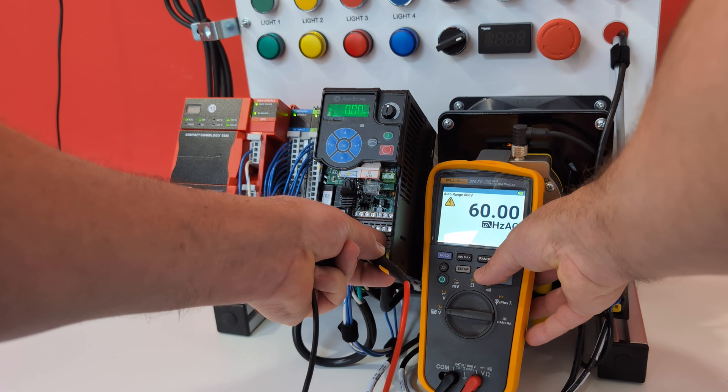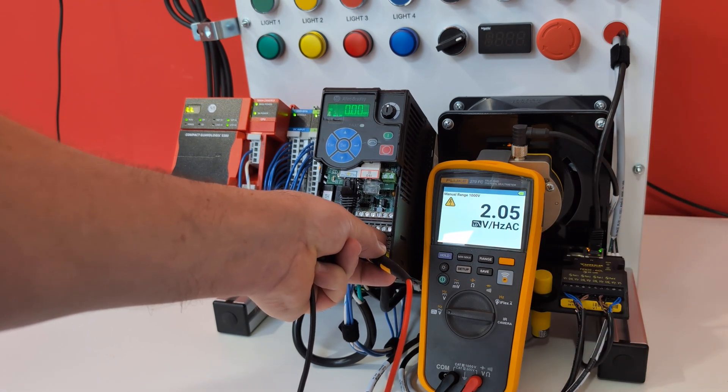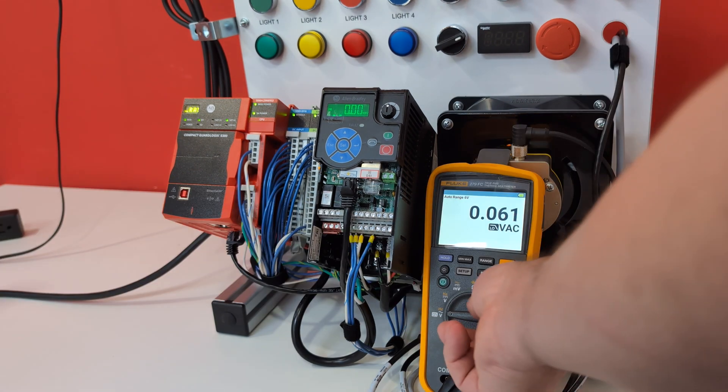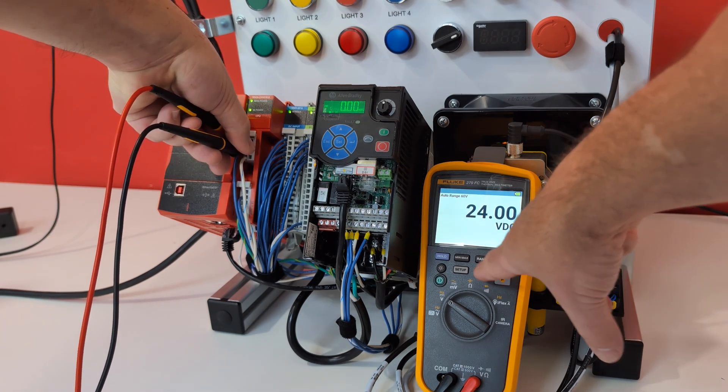We could also get the hertz — let's save on that. And then we have volts per hertz — go ahead and save on that. We can also get our current DC value: 24.00.